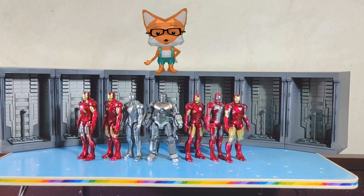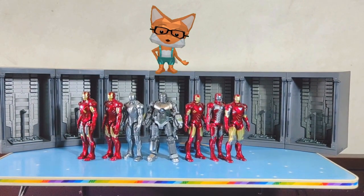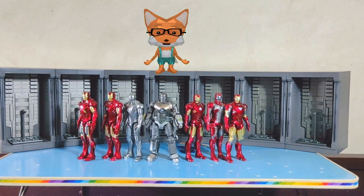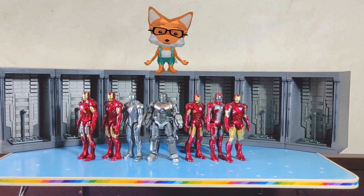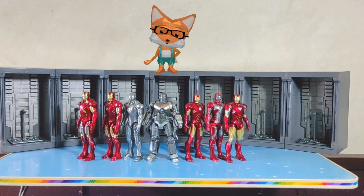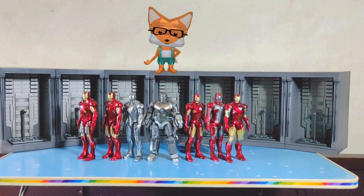In conclusion, the ZD Toys Iron Man 4-inch Figure of 7 with Hall of Armor is a fantastic set for any Iron Man or action figure fan. The figures are well designed, and the Hall of Armor adds an extra layer of display value. If you're looking to expand your Iron Man collection or just want a great set of action figures, this set is definitely worth considering.